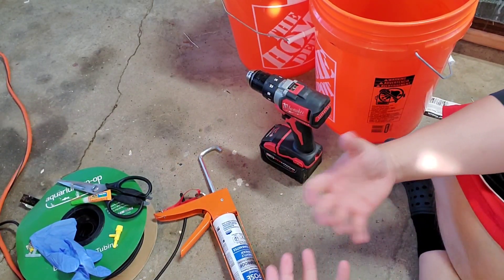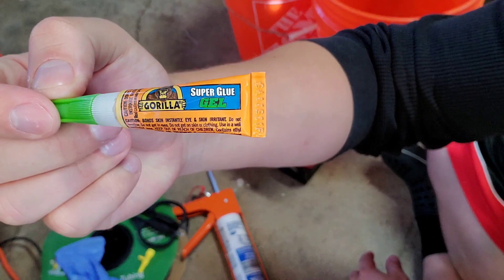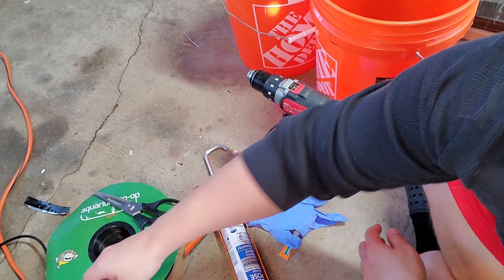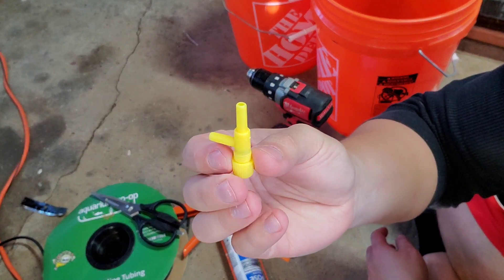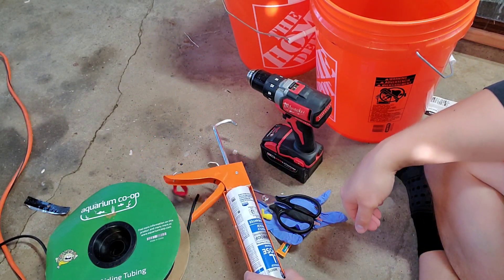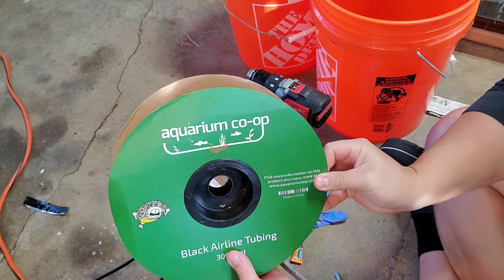Alright guys, before we actually build this, let's go over everything I'm going to use. Number one, some aquarium safe superglue — the gel kind from Gorilla Glue works great. Any thin piece of rubber works; I'm just using a rubber kitchen glove because that's what I had. We have a T-splitter for airline tubing, an air valve for the airline tubing, a pair of scissors, and some aquarium safe silicone. GE silicone number one with no mold inhibitors is the kind you can use in your aquarium.